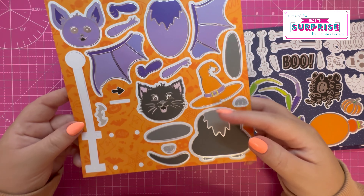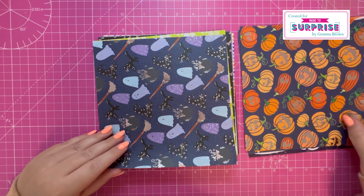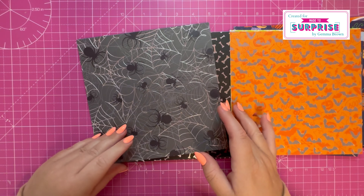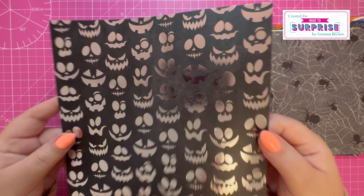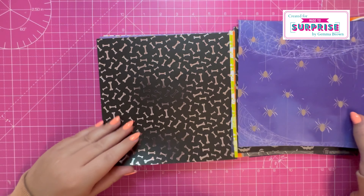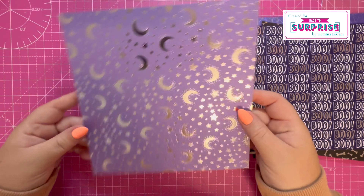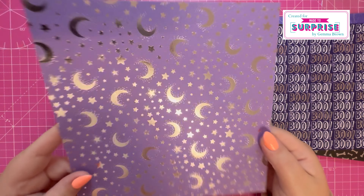Then we have two of these with the bat and cat, and then we go into the foiled pattern paper. We've got lovely pumpkins, ghosts, skulls, bats, spiders and their webs, some spooky faces, more spiders, bones, the word boo, and a lovely starry night sky with the moon. I think these foiled papers are gorgeous.